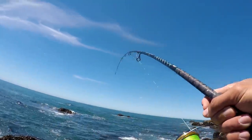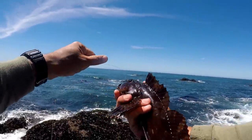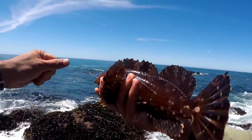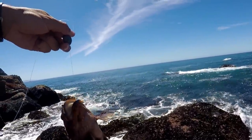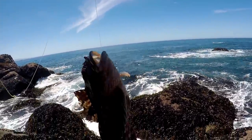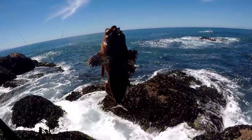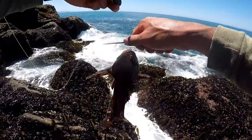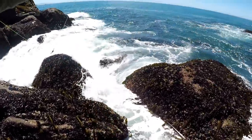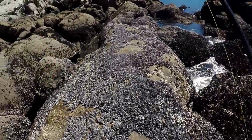Fish on, baby — and that is a cabazon. Little cabazon, beautiful little colors. See how he swallowed the hook? They say if you ever catch a fish and it swallows the hook and you don't want it to die, just cut the line — eventually that hook will rust out and the fish will live. I don't want to kill it by pulling his gills out, so I'm just cutting it. See you later, fish — good luck next time.